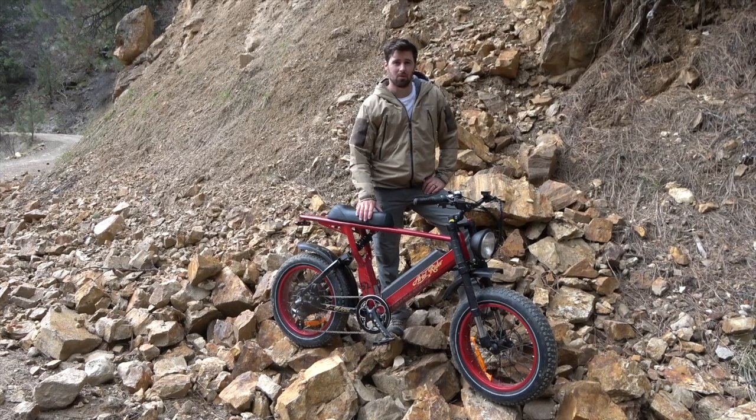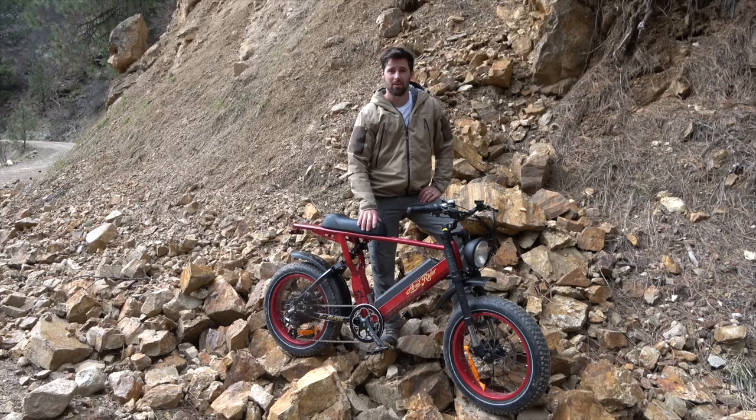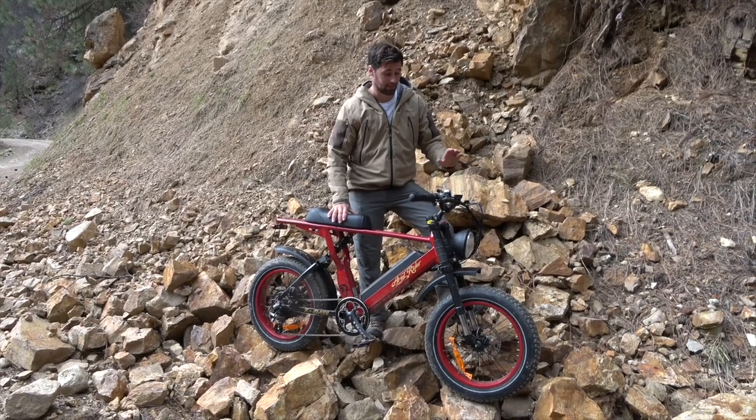Hey guys, it's Colton Gibbons from Luntless Outdoors. Today we are looking at the X52 from Aerial Rider. This is an e-bike. This thing's been phenomenal so far. We've been driving it all over the place — it's awesome.